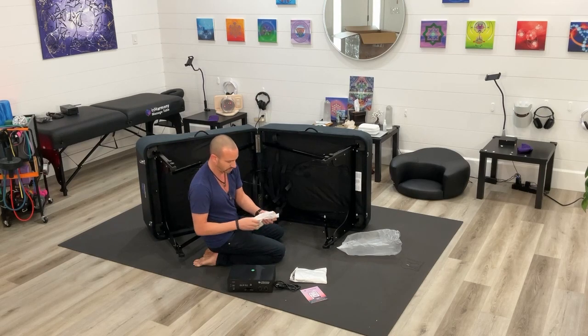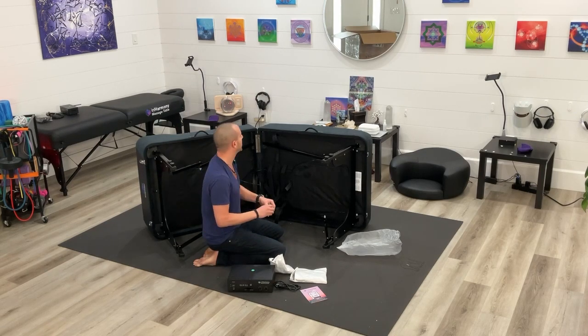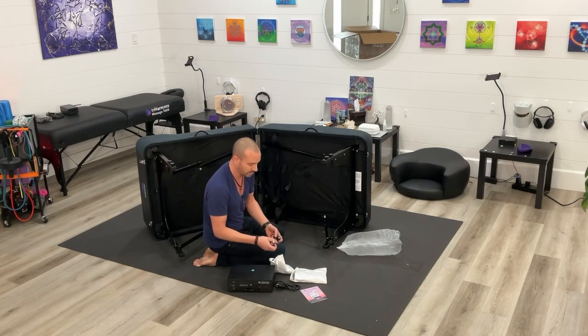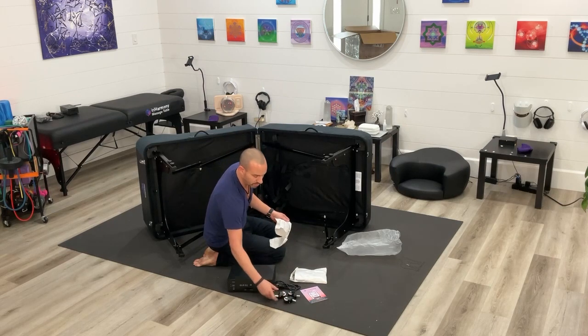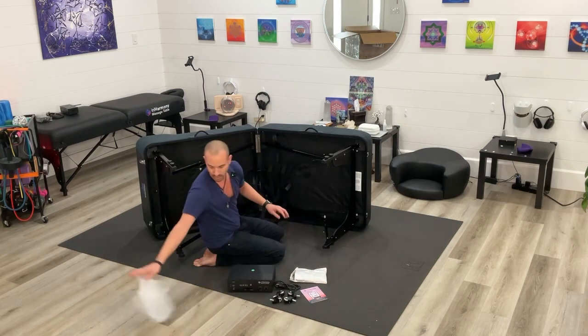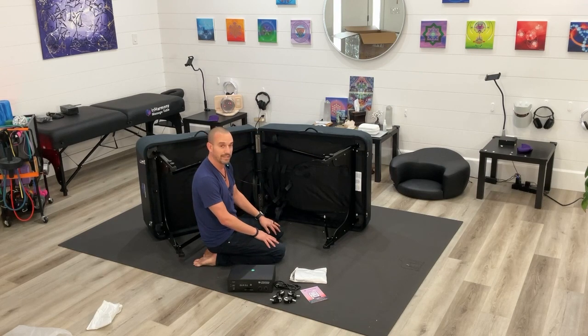You'll see all of these velcro pieces — this is going to be the caster wheels. These are little rubber wheels that you can stick onto the bottom side of this so that it can roll. It does come with casters and wheels so that it can be mobile. We'll get this set up and shoot another video for the full setup of the In Harmony Sound Lounge 2.